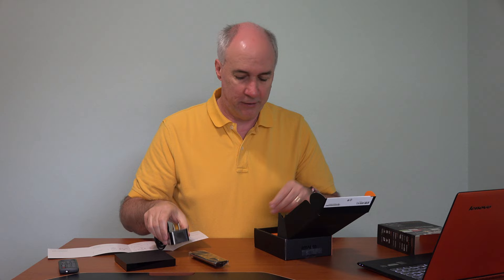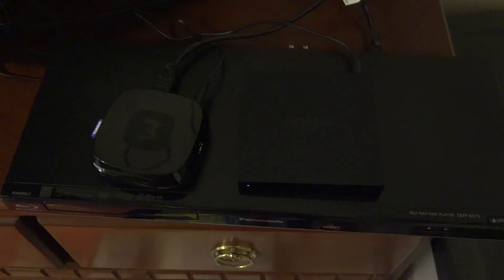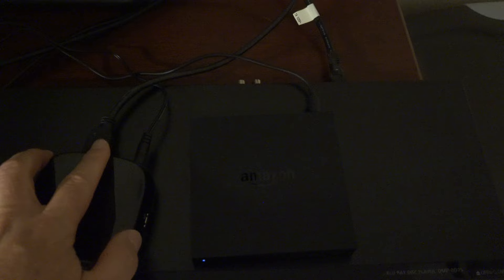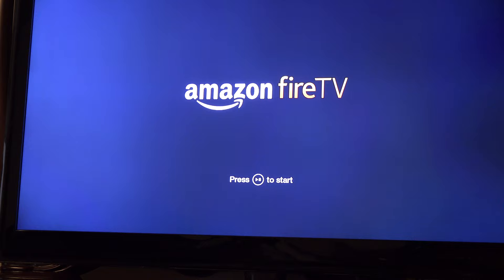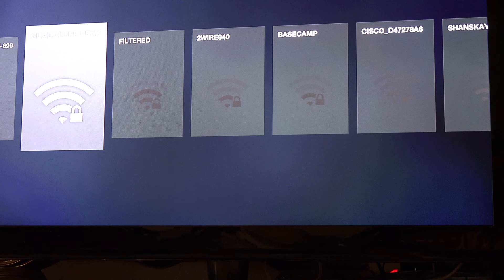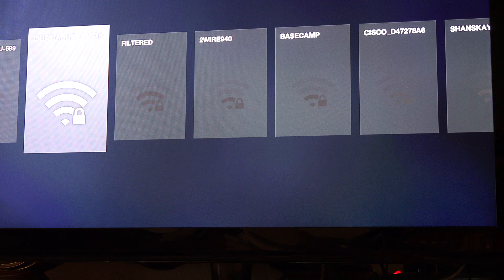The Roku 3 box is fatter top to bottom, but you can see it is smaller overall. The Amazon Fire TV is quite a bit heavier. Setup should simply be a matter of taking the HDMI cable and plugging it in, going through the setup, and you should be able to use it right away. The setup screen welcomes you and you press play. It's going to look for Wi-Fi networks. The Fire TV works on both the 2.4 and 5 gigahertz Wi-Fi frequencies, which is nice because 5 gigahertz isn't nearly as crowded for most people. At least you have the choice between them.